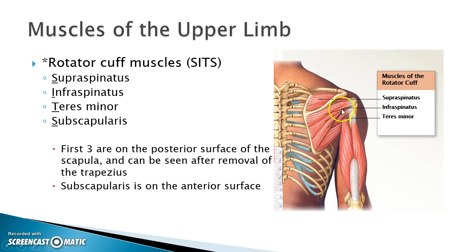The muscle right below the spine would be the infraspinatus, right here. Actually all of this is infraspinatus, from the spine all the way down to the corner — the angle of the scapula.